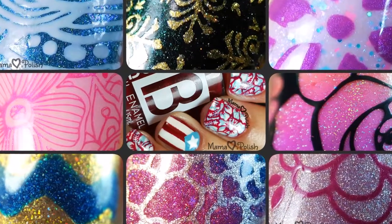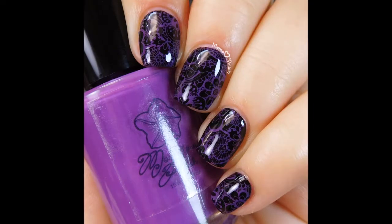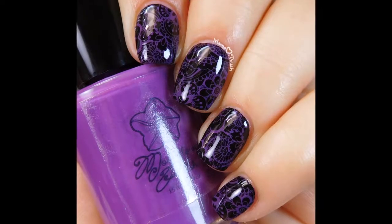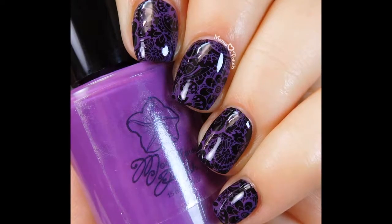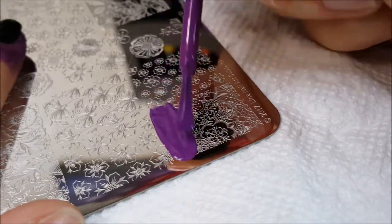Hi guys, this is Nadia from Mama Hearts Polish and today I want to talk to you about Moonflower Polish Violeta. Moonflower Polish is actually my own brand of stamping polish that is five free, vegan friendly, and cruelty free. I'm going to show you some really quick swatches using different types of stampers for Violeta.